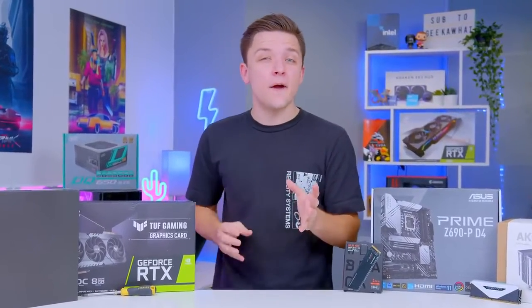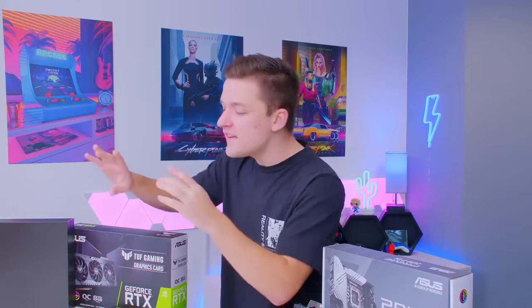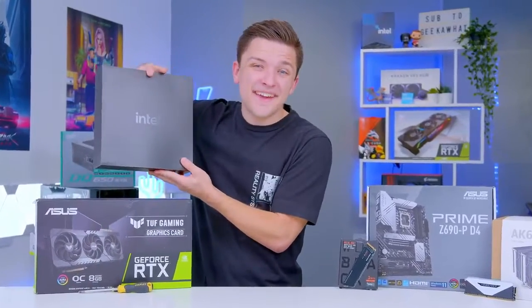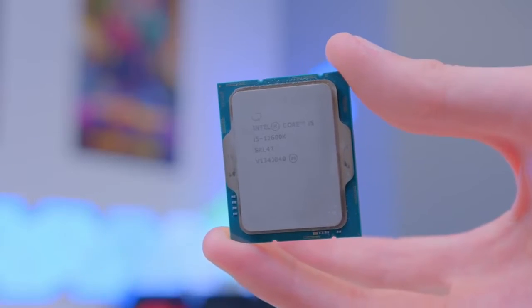What is up guys, welcome back to another Geek-A-Watt video. Now as you'll have seen on the internet over the last day or so, the brand new Intel 12th gen chips have landed, and they've provided some pretty incredible performance figures.